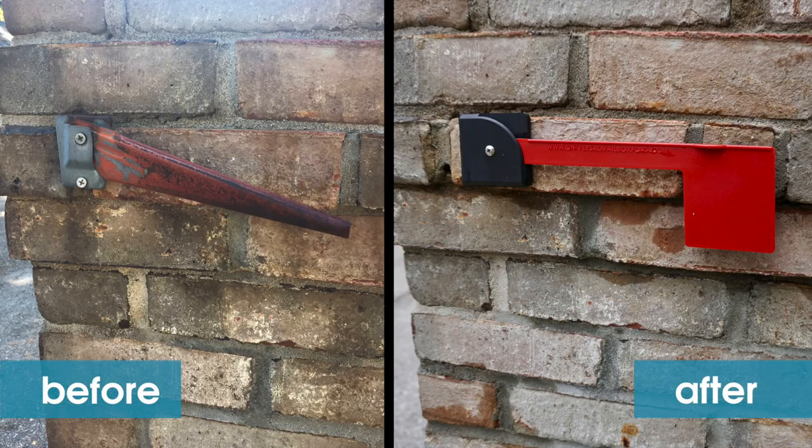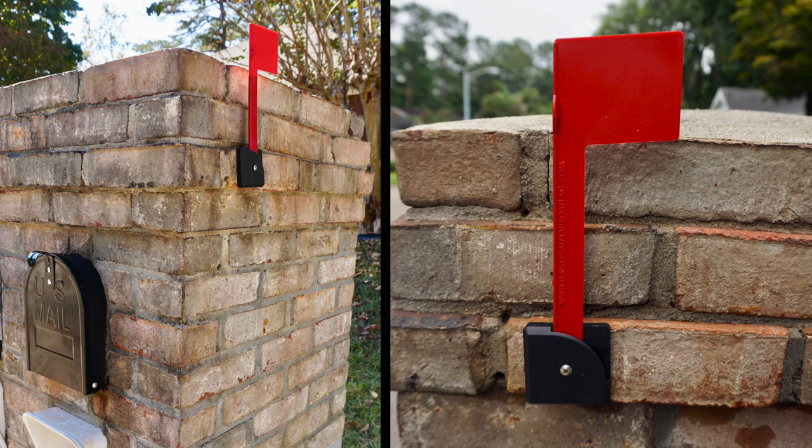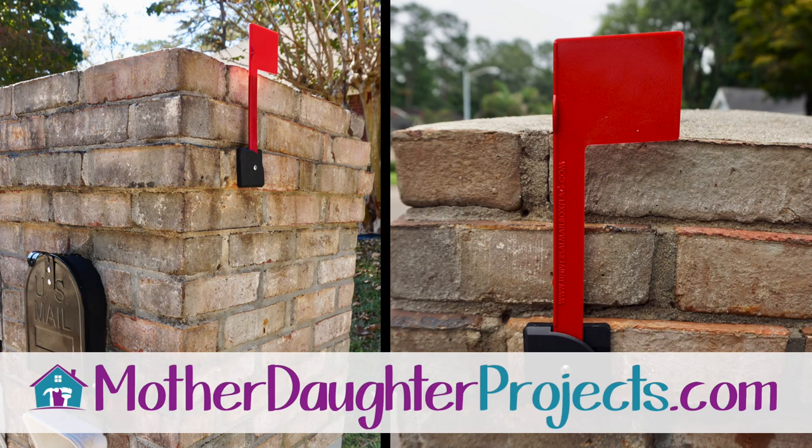This project took minutes and makes a big difference to my mailbox curb appeal. For more projects like this, please visit us at motherdaughterprojects.com.